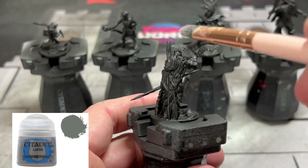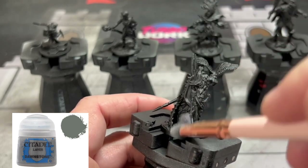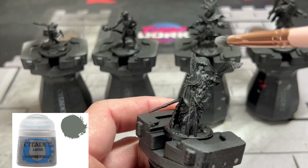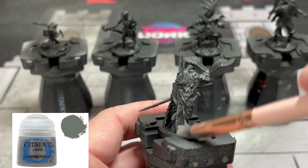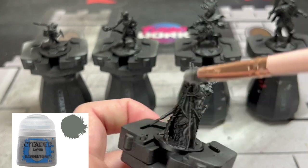Next we're going to take some Dawnstone and we are going to dry brush this on our miniatures. This is going to help tremendously to pick out the spots in areas you can't see that well.